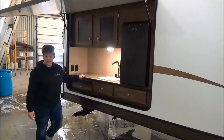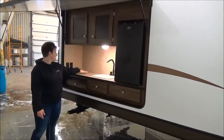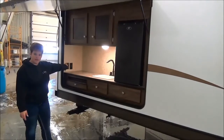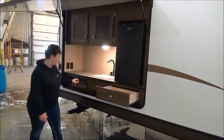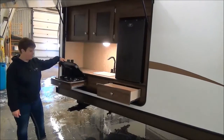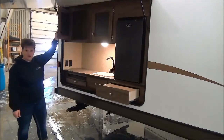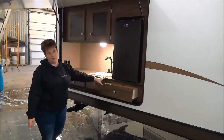This model also has the outside kitchen, which is ever so popular. You've got your sink, a decent amount of counter space, a place to hook up a little flat screen TV, a mini fridge, lots of storage, and a two-burner cooktop. There are also nice deep cupboards up top where you can keep paper plates, plastic cups, and that sort of thing to use outside your trailer.